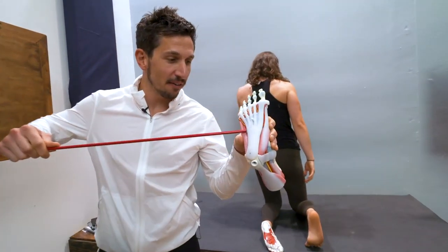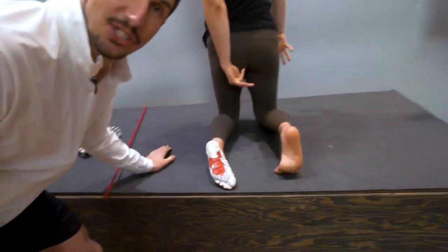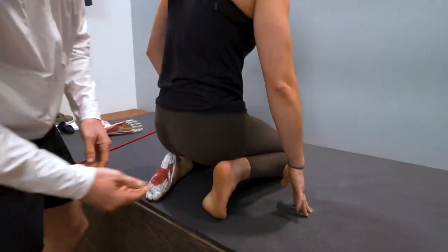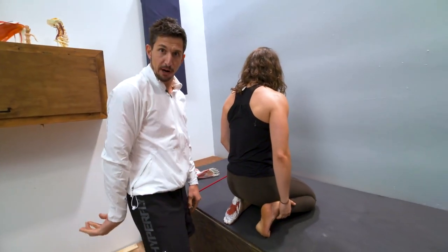Do you have a foot? Underneath the plantar fascia are several layers of muscles that you can stretch. Two ways to do it — check it out. Number one, get your toes, flex them, sit back just like that until you feel these muscles stretch. That's like stretching your forearm, but your foot arm.